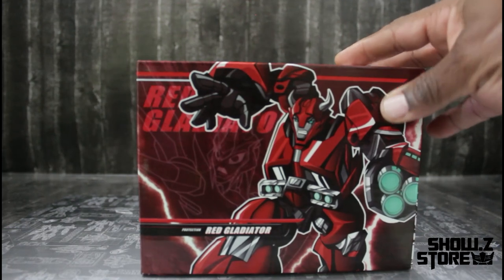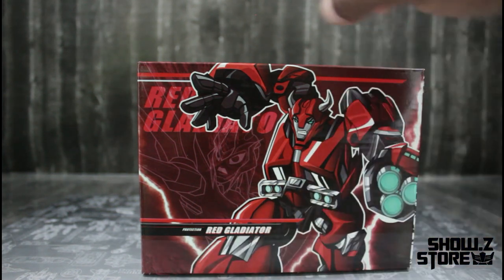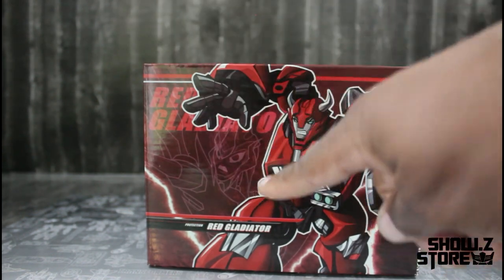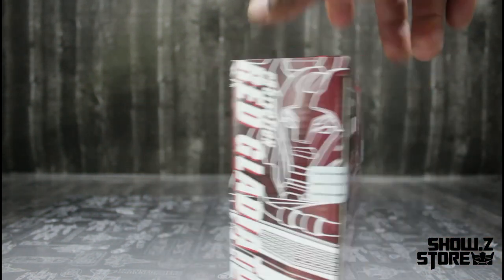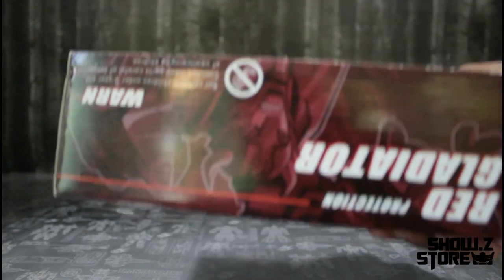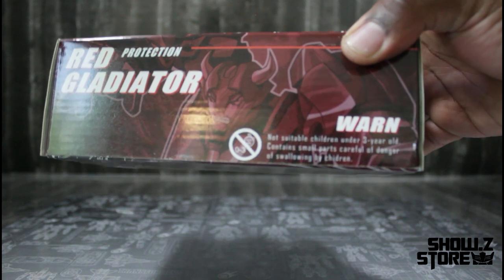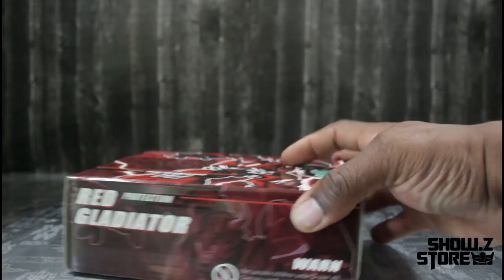On the box we have APC, we have Red Guardian up here — protection, protection. Red Guardian, got a Cliffjumper on the front, got RC right here in the rear. If you haven't watched Transformers Prime, they're pretty much friends. We got the side, back, top, and bottom. There is a warning: not suitable for children under three years old, contains small parts, dangerous swallowing hazard for children.